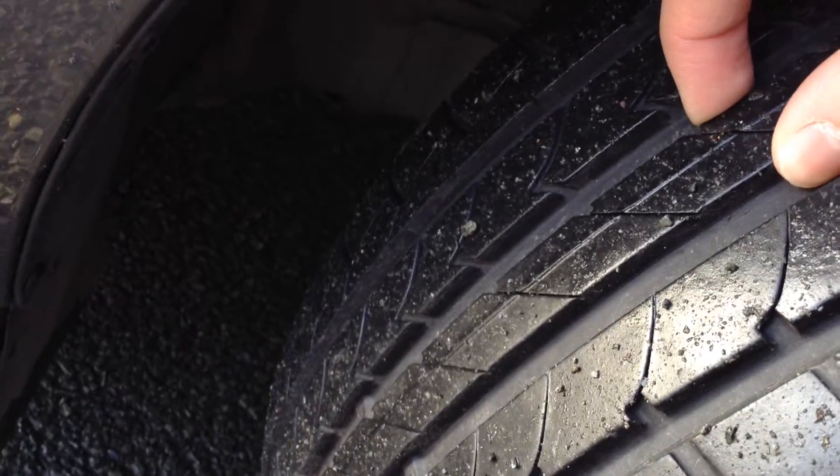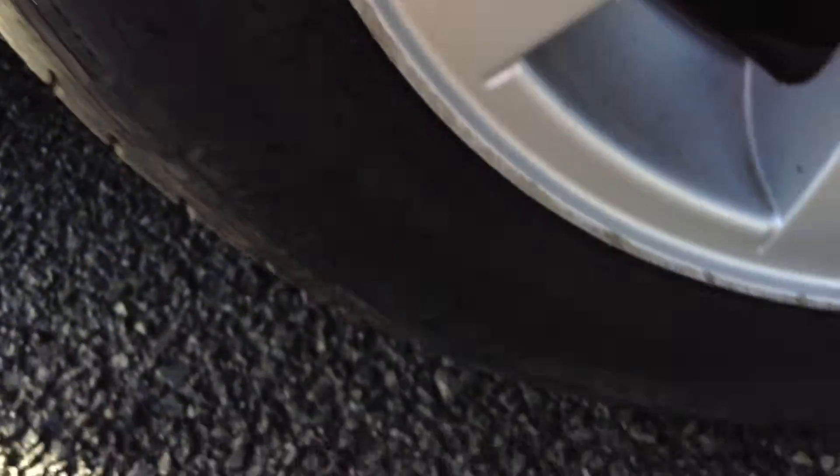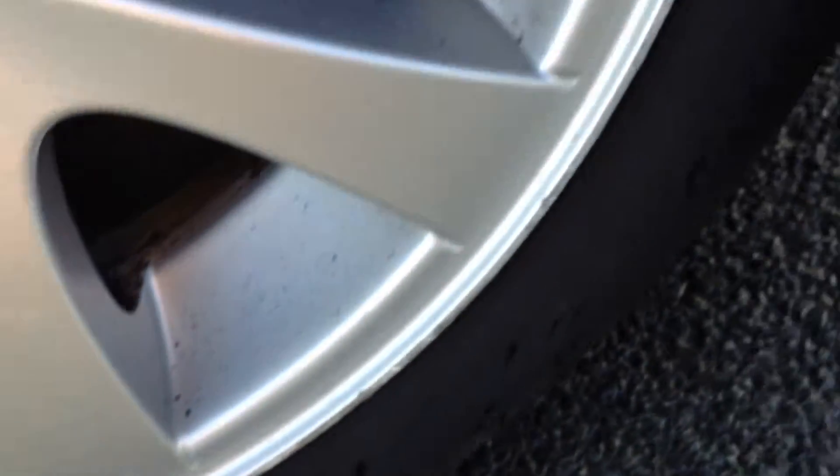Starting with the offside front tyre, the tread is looking at easily a good 5-6mm — this looks like a fairly new tyre. Looking at the offside front alloy now, taking a good look, as you can see there is curbing around the outside edge of the alloy, so it will probably require or benefit from a good refurb.